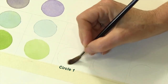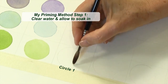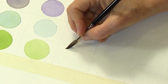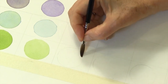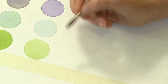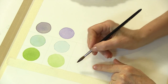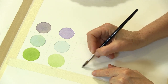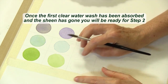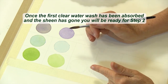Let's just do this in a circle. I'm just going to lay in some clear water. The first thing I do is lay in step one of my priming method — that's just a clear water wash. I've laid in a clear water wash, and I'm going to allow that to be absorbed into the inner layers of the paper. Once the sheen has gone off the surface, I know that I can come in with my next clear water wash.